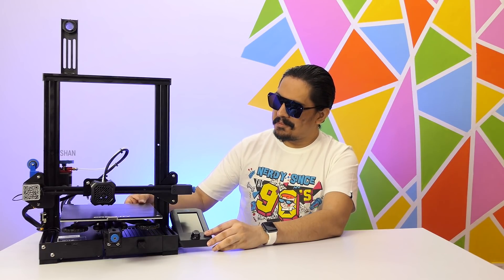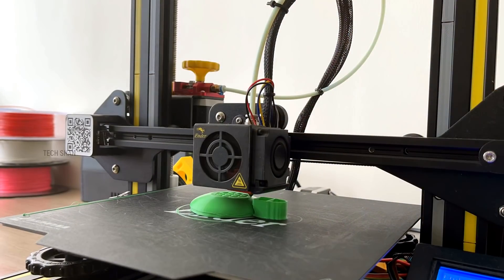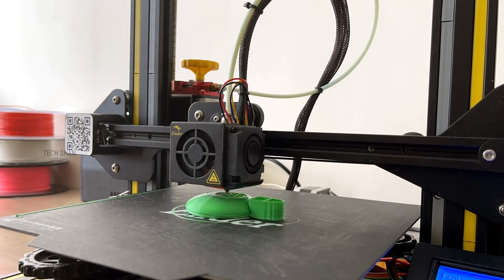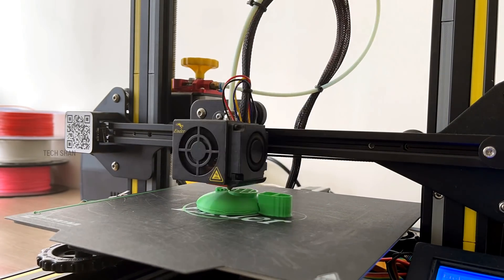In this video, I will be giving you an overview about the printer, why I had chosen it and what this one offers. Before that, 3D printing is fun but no joke. It takes time, trial and error, patience and money to get things right. Keep that in mind.